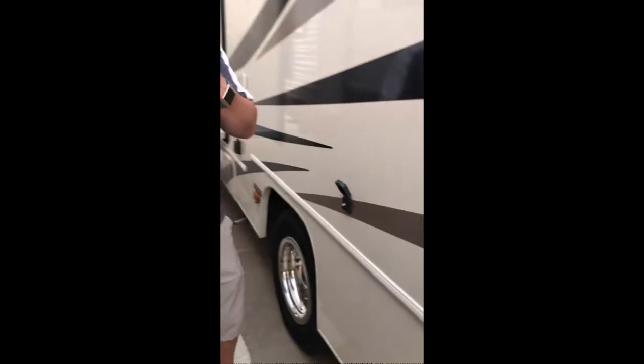Once connected, it will broadcast cable throughout all the TVs in the unit, and you'll be able to watch TV for free at those campsites that provide that for you.